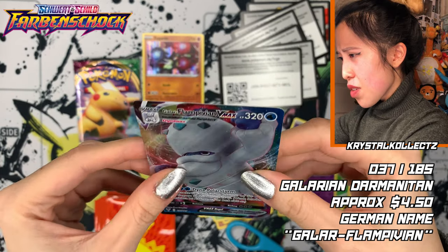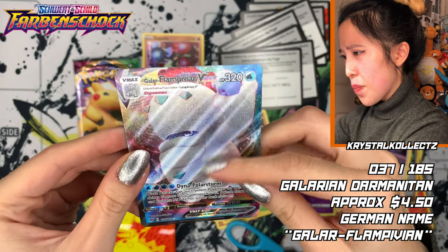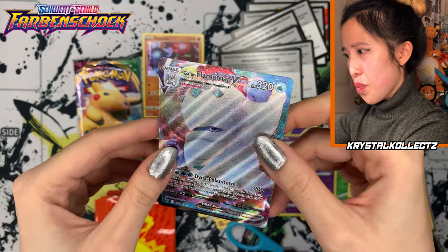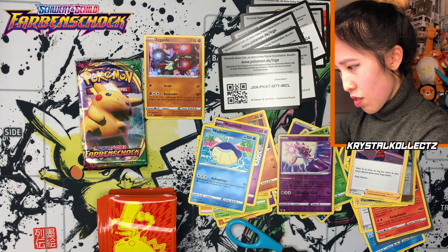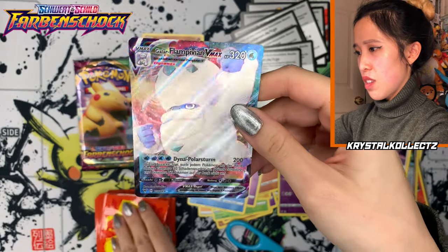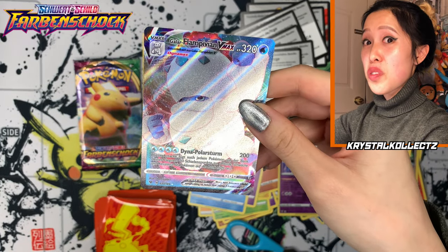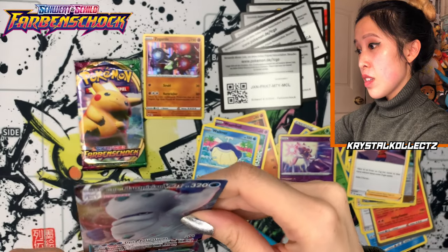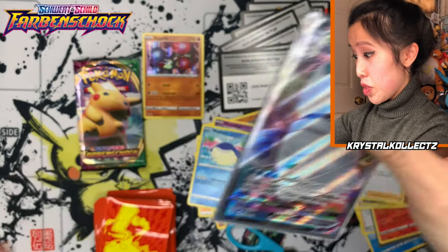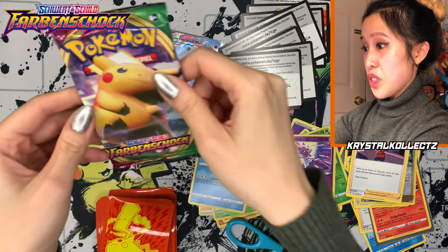Wait — is it just me, or does this texturing look really different? It looks very saturated. The texturing feels a bit smoother compared to English cards. I have to look closely at that. It's very different — unless they changed things up in this era. It's definitely also very different from Korean cards. Am I missing something? This feels so different compared to what I'm used to. But anyway, continuing.